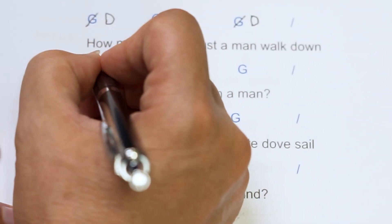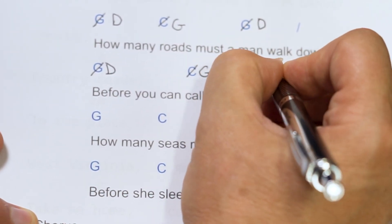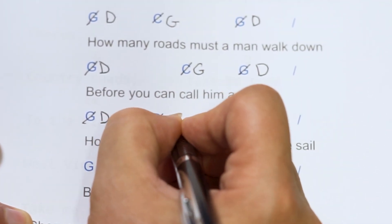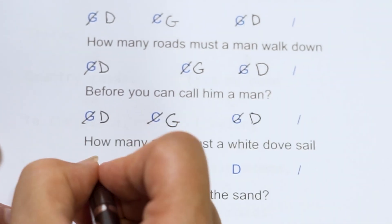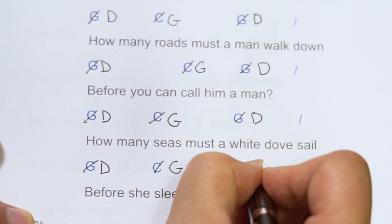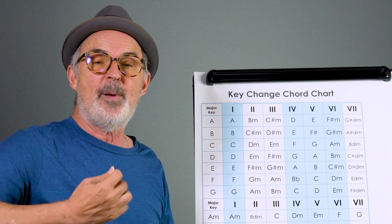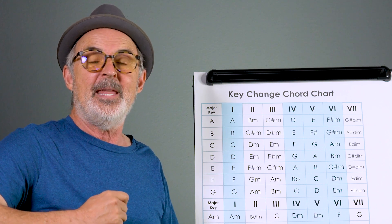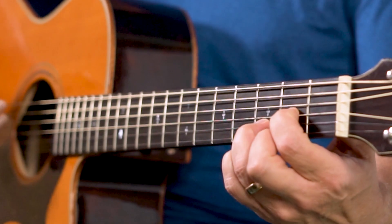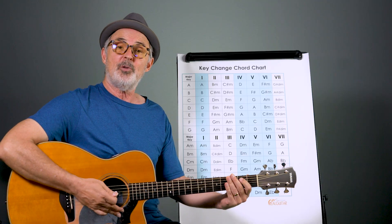What I would actually do is take the sheet music and cross off the G chord and substitute D next to it. Then I'd find the next C chord, put a simple line through it and write G. And when I came to the D chord in the original, I'd put a line through it and make an A next to it. It makes it easier to remember. So now we've got Blowing in the Wind in the key of D. How many roads must a man walk down? That's much better.